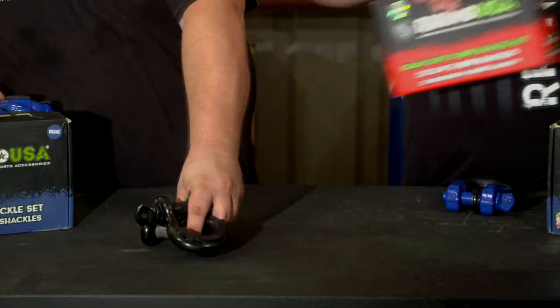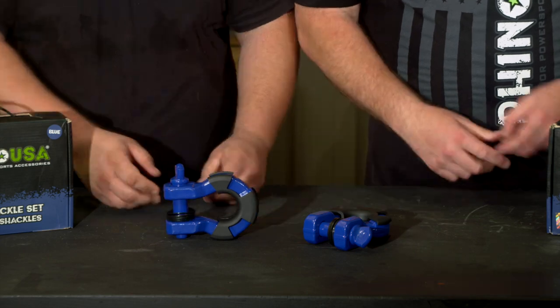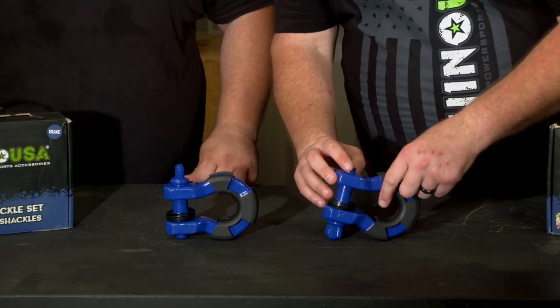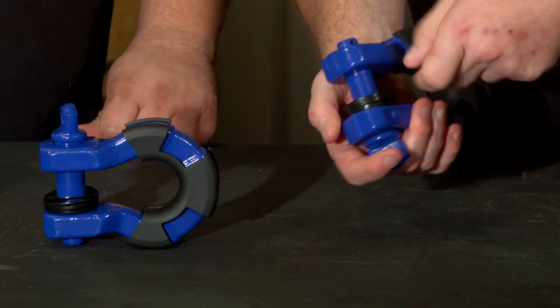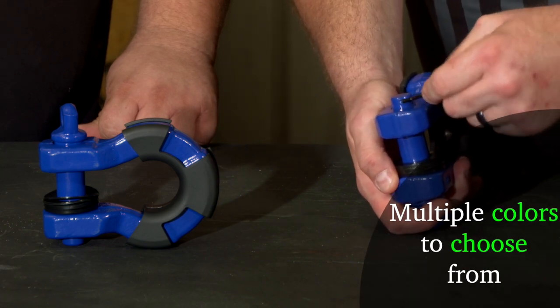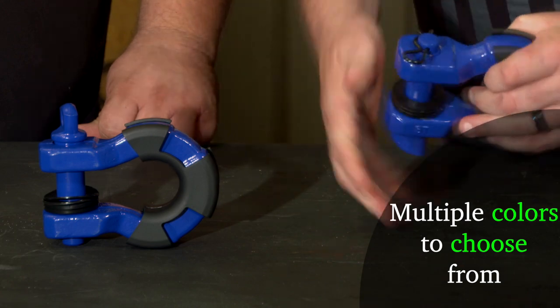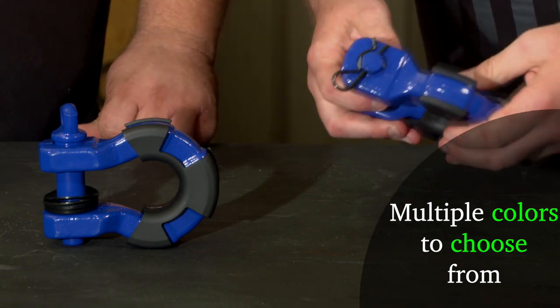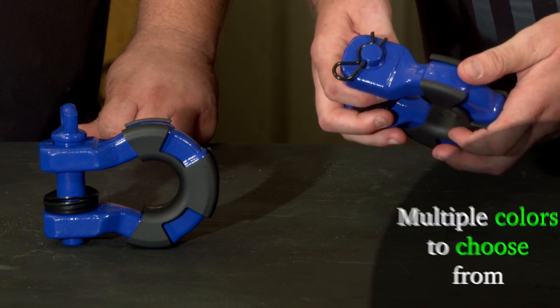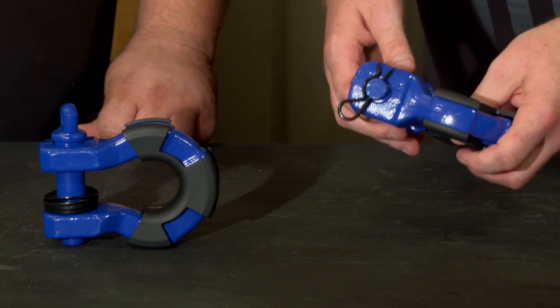Let's go ahead and look at these. With these pins, there is a little hole right here in the pin and you just want to put your cotter pin in there and that will lock it in place and secure it. I really like that feature. I think it's going to be really great for a lot of folks who use these types of shackles — it's going to give them a little bit less worry.